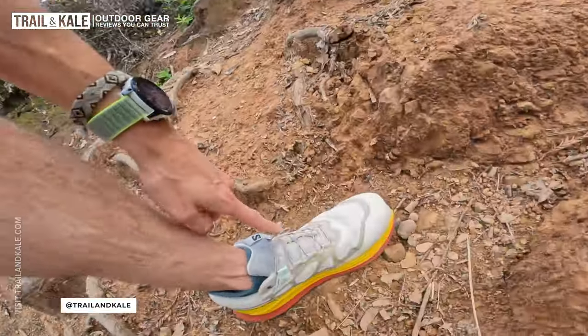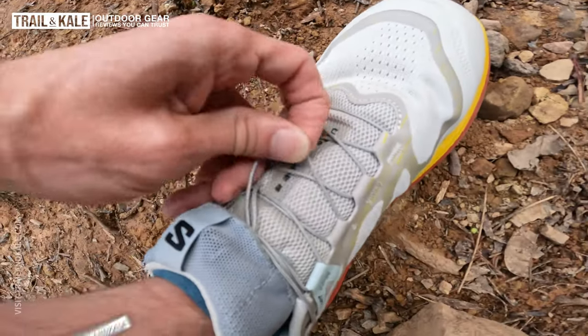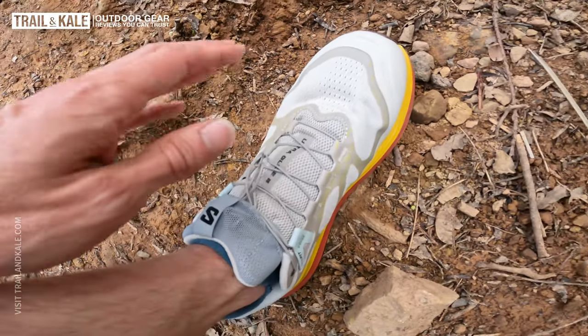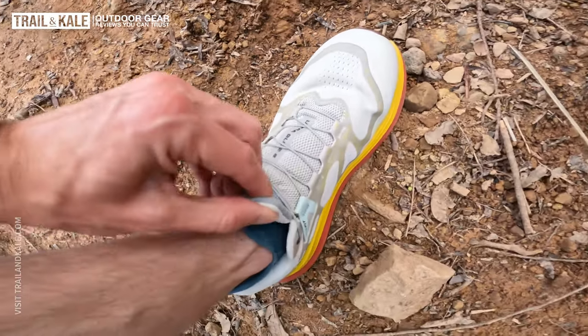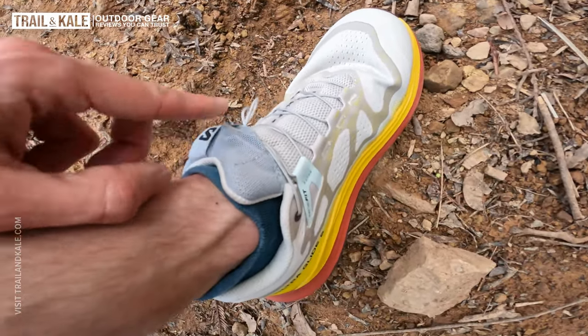The first downside was that on the inside of the shoe at the end where the toe cap is, it was fairly solid. So when I was running down steep downhills, if there was any slip in my foot, my toes would kind of hit that solid part of the shoe — it wasn't particularly comfortable. The other issue was that I could feel the laces on top of my foot because it's a really thin lacing system with the quick lace. I could feel them through the tongue, especially when I tucked the laces into the little stow pocket.